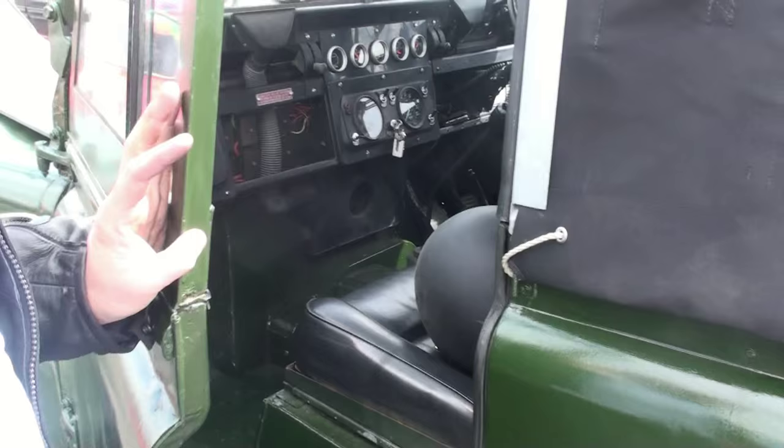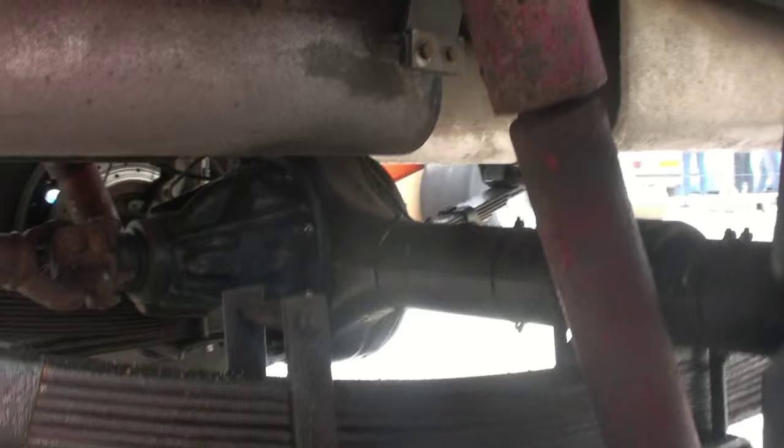Look at them pedals. I should have my wellies on. Even the chassis is not rusty. Only the springs.